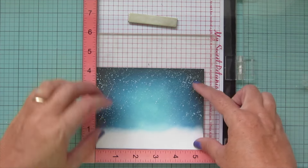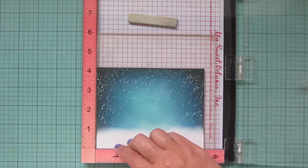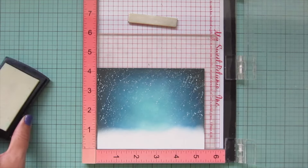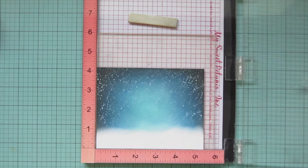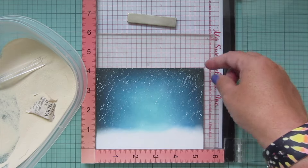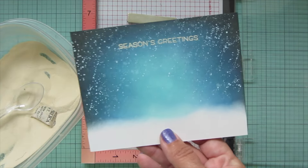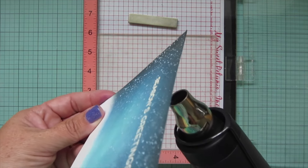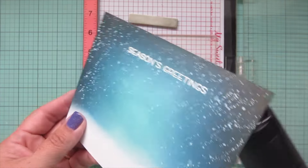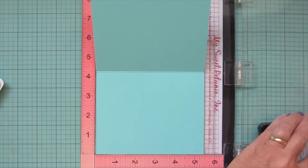Once the sky is dry I pop it in my MISTI, treating it first with a Rabbit Hole Designs powder tool to make sure no embossing powder sticks to the Distress Oxide or the Dr. Ph. Martin's — you have to make sure it's completely dry in between. Then I stamp my sentiment in Versamark ink, which is a clear sticky ink that grips the powder well. I'm using Lawn Fawn white embossing powder, making sure it's really well coated, tapping off any excess, and then heating with my heat gun at both the back and front to minimize warping.